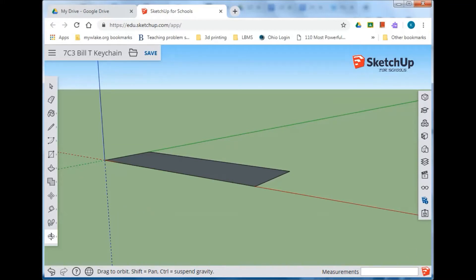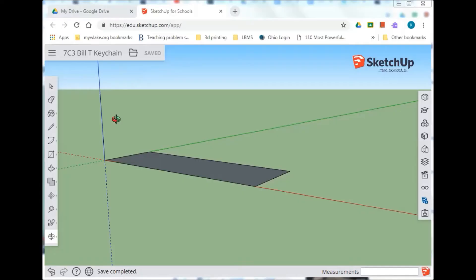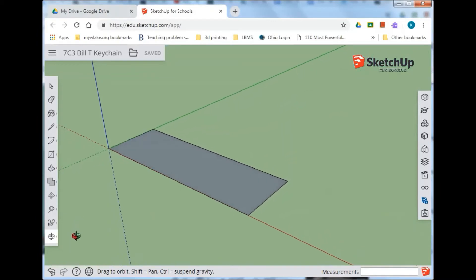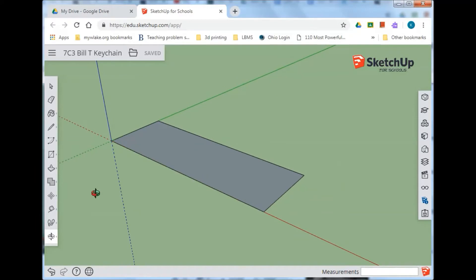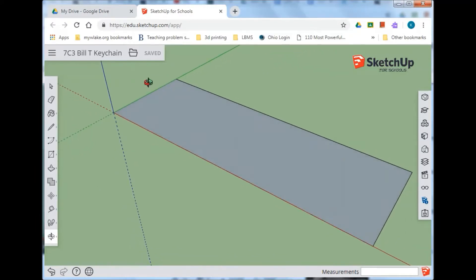Use your orbit tool to orbit down, then use your mouse wheel to zoom in until you get close. We're going to be working with this top section here. Also, your orbit tool is accessible no matter what tool you're in — if you press the mouse wheel down and hold it, it'll turn into the orbit tool. That's a handy shortcut.